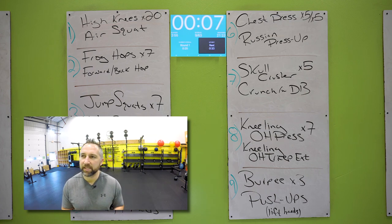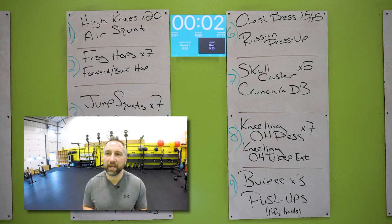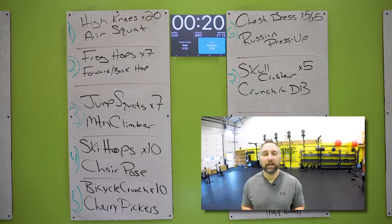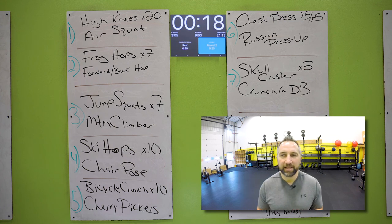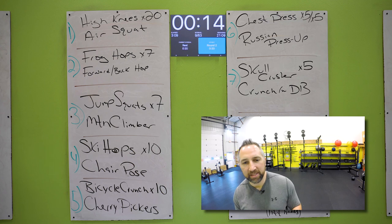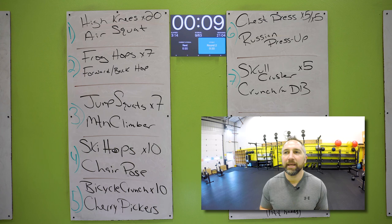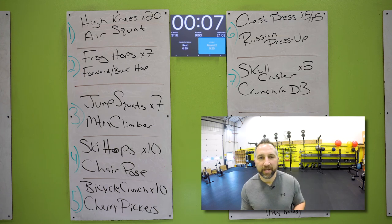You got this. Good job. 20 second rest. See, that wasn't so bad. These move so fast — you're getting so many exercises in such a short amount of time. You just got to rattle these things off as quick as you can. It catches up to you — that's why the rest gets longer.